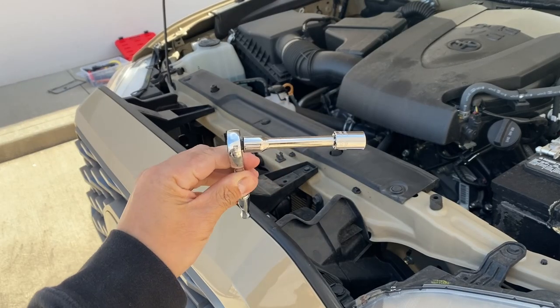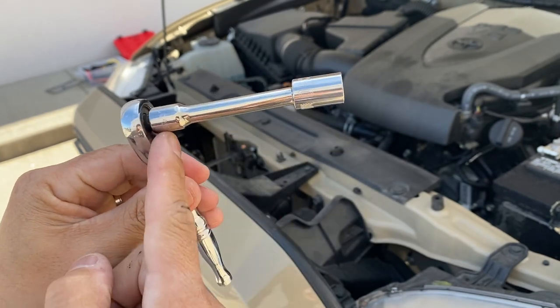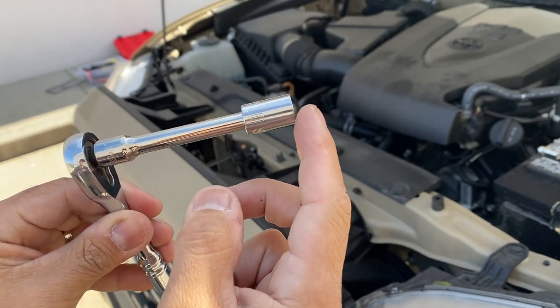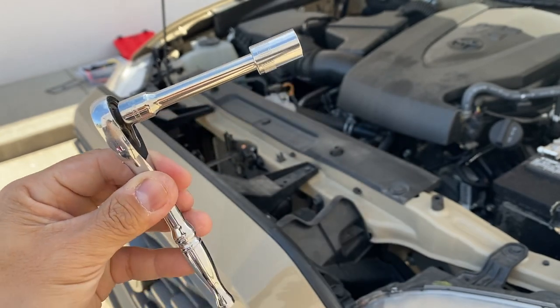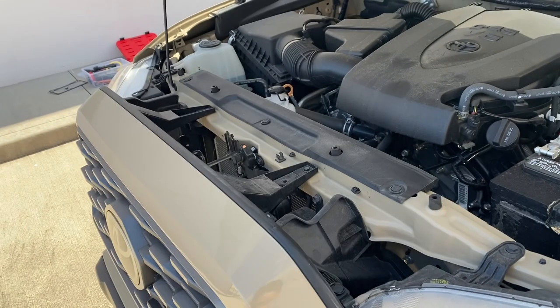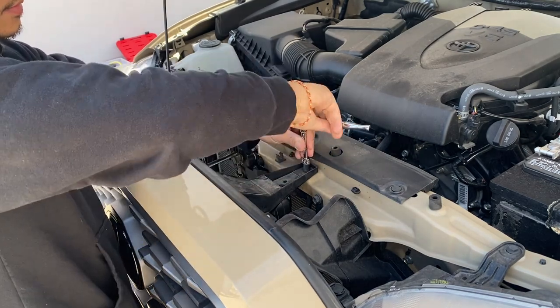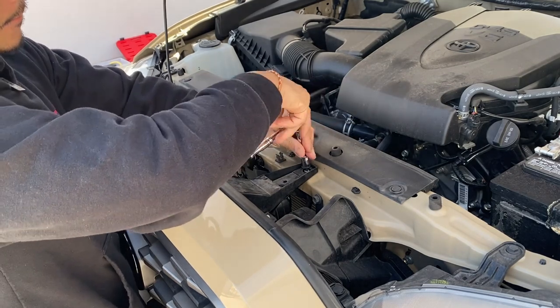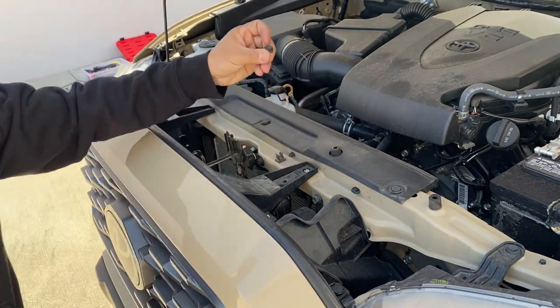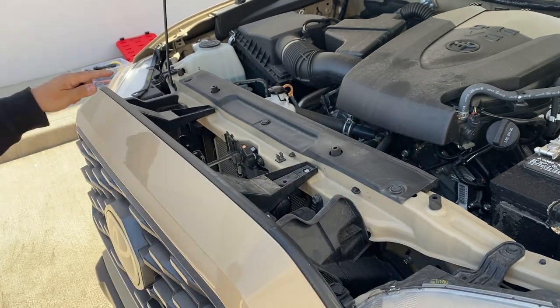With the bolts, you're going to need a 10mm right here. You don't need the extension, but if you guys have a short one, get the extension. If you guys have the longer one, you don't need the extension. So get a ratchet set right there. Right here is going to be a 10mm — looks just like that right there. It's going to be another one on the other side.